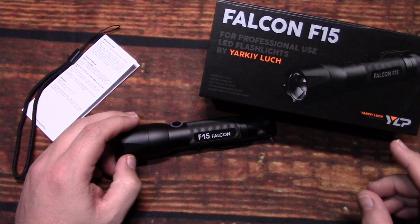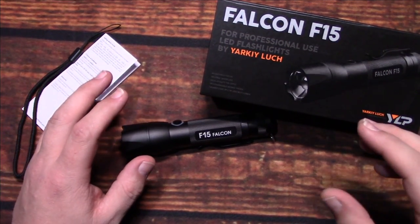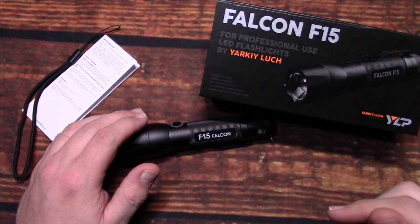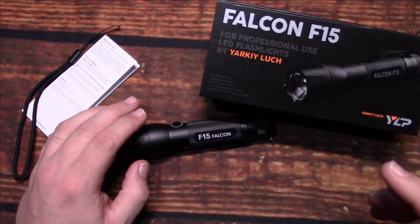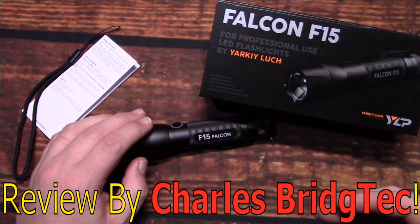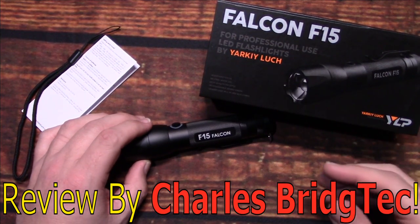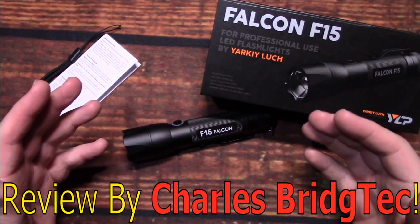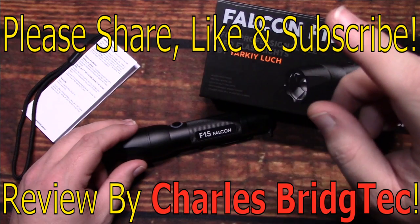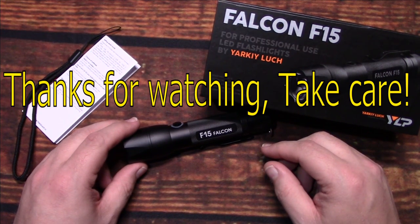I want to thank YLP, also known as Yarky Lutz Professionals, for sending me this Falcon F-15 to review. After seeing the night shots, if this is something you are interested in getting, I'll leave a link down in the description and also a discount code for my channel that will save you 15 percent off this light. These are coming from Russia but they are shipping them out quickly — comparable to about 25 days, which is typical for China deliveries as well. That's it for me. I hope you enjoyed this Falcon F-15. If you did, please share, like, and subscribe so I can bring more of these YLPs to you in the future. Thanks for watching. Take care.